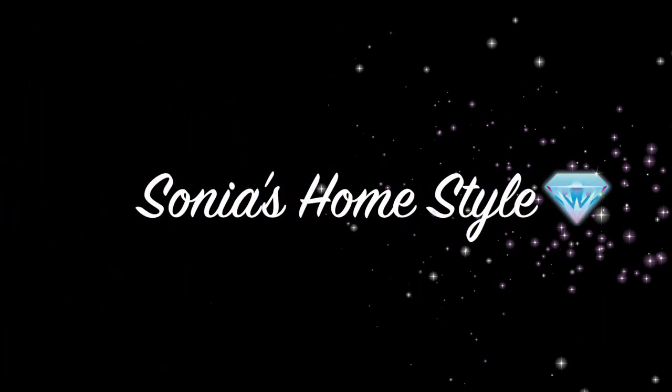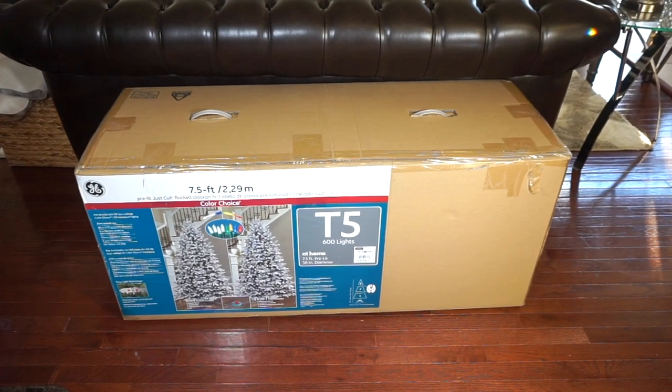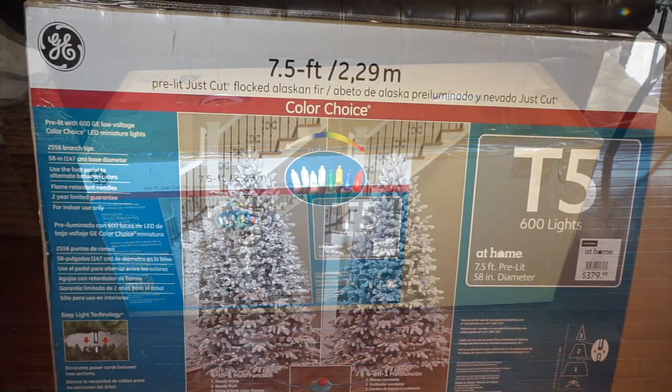Hello everyone and welcome to Sonia's Homestyle. Today I will be showing you how to set up and fluff a flock tree.